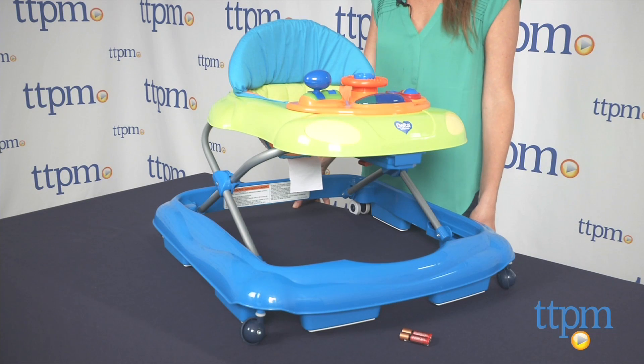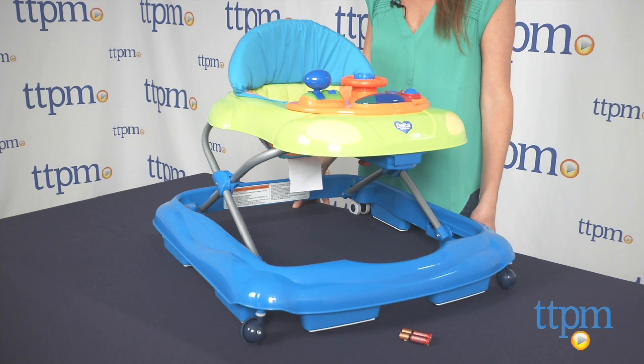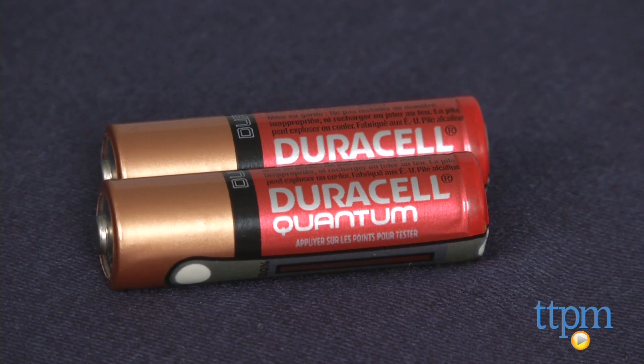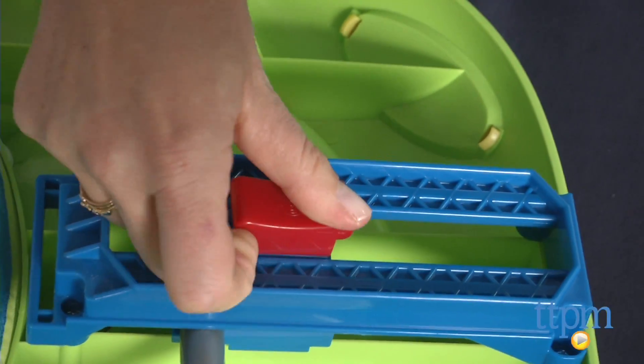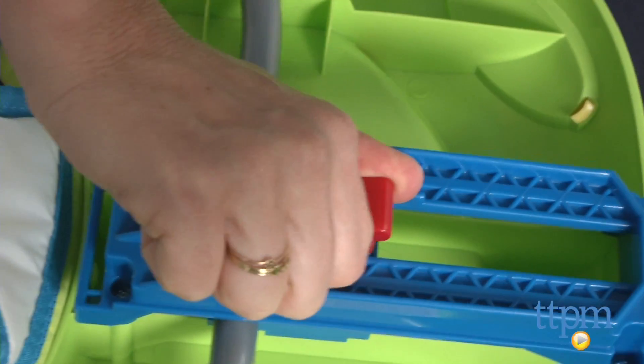It requires some assembly using a Phillips head screwdriver, as well as two AA batteries which are not included. Some parts were difficult to assemble and it took us about 15 minutes, though ours still feels a little flimsy assembled.